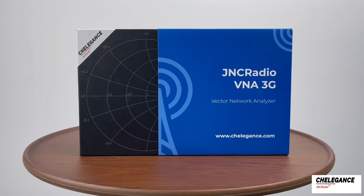Welcome to another Kellegance video. Today we bring you the calibration method for the J&C Radio VNA 3G.